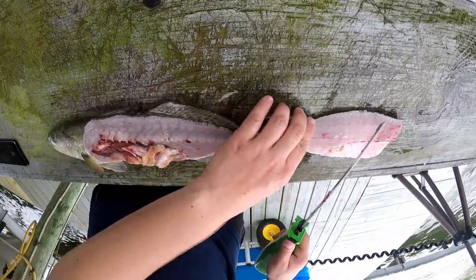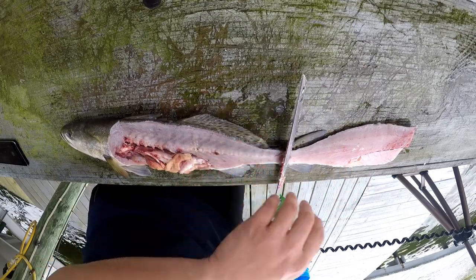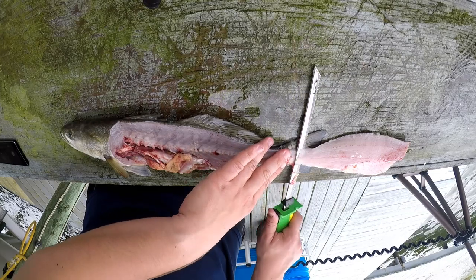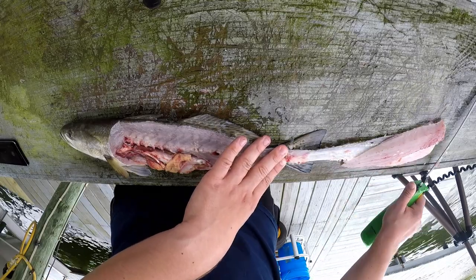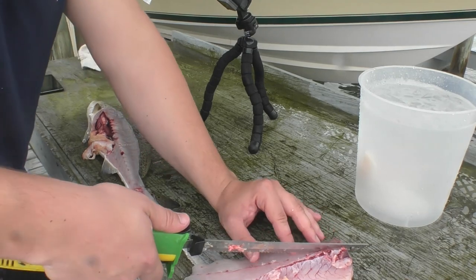Now we're going to flip it over. We want to bring it as close to the end of the table as possible. This is going to make it very easy to keep the blade flat, and we're going to remove all the skin in one stroke — or most of it.